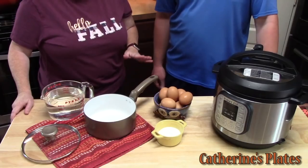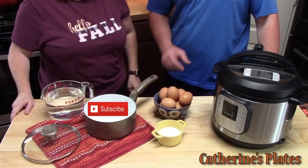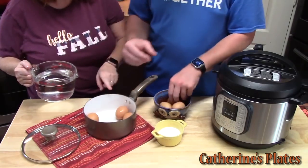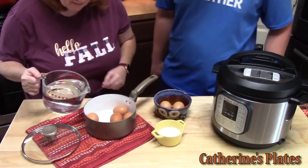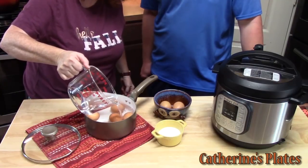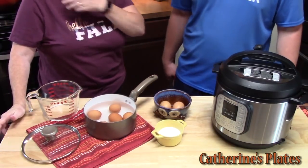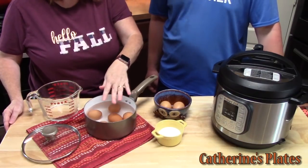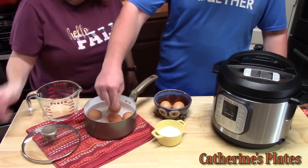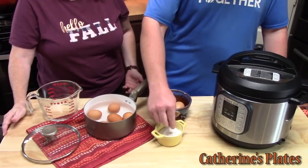For the stovetop method, we're going to add six eggs into our pot, then fill it with water until it just covers the eggs. Now he's going to salt the eggs — I know that sounds funny, but I grew up with this method. My mom taught me that salting the eggs keeps them from cracking while they're boiling. Joseph's going to put salt on each egg, kind of over them. It works!